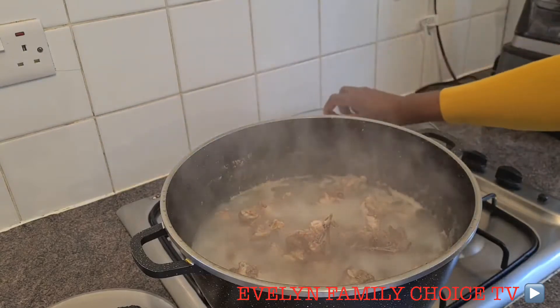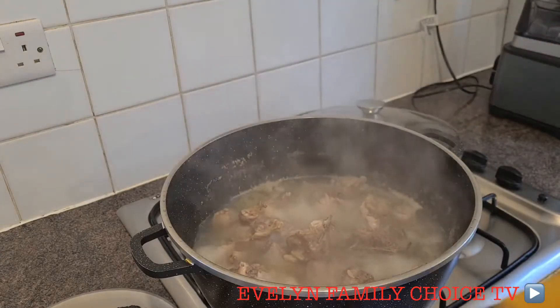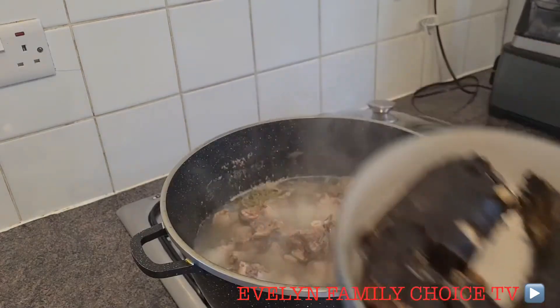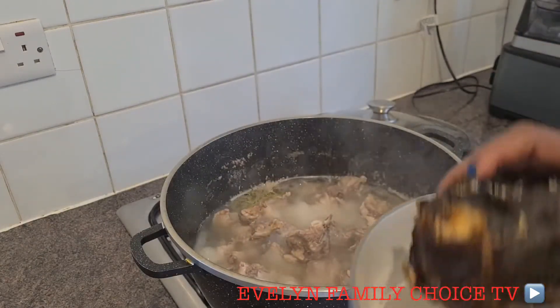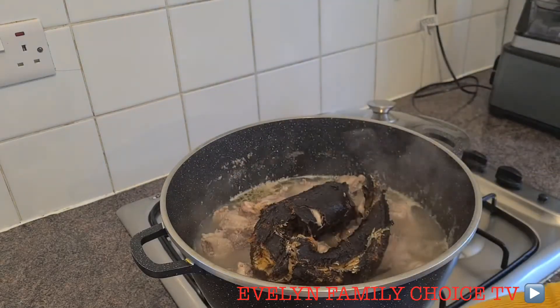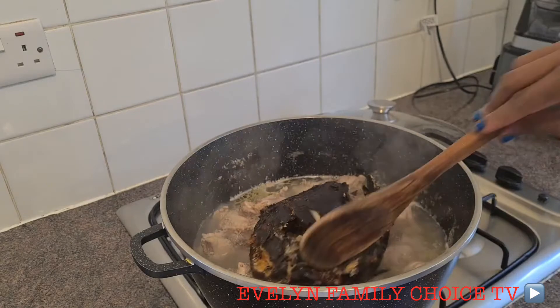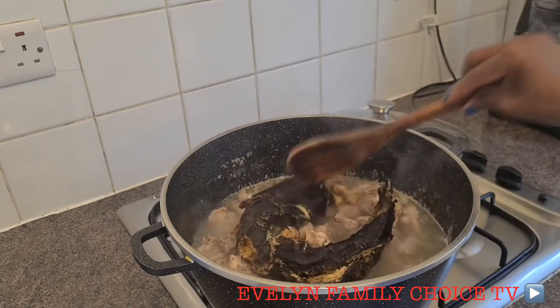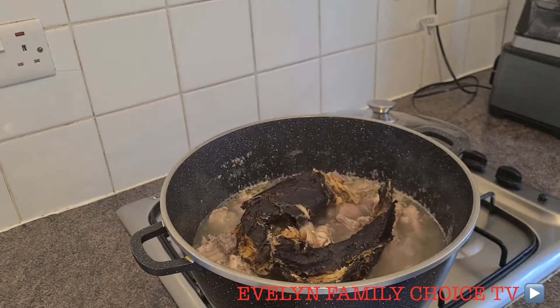Okay guys, after my chicken and the goat meat is halfway done, I'm going to be adding my catfish so that the texture can stay in the water, because we're going to be using the water to cook our soup.